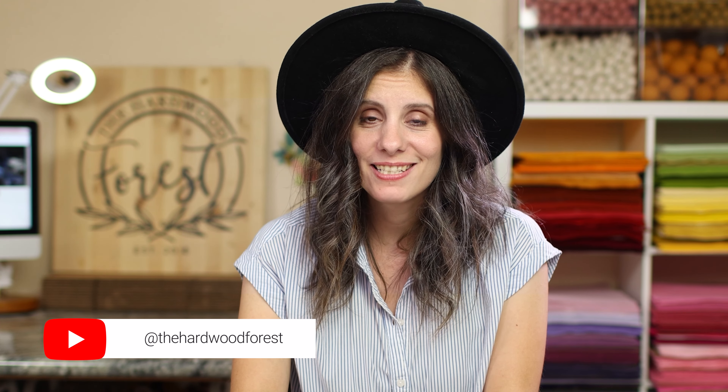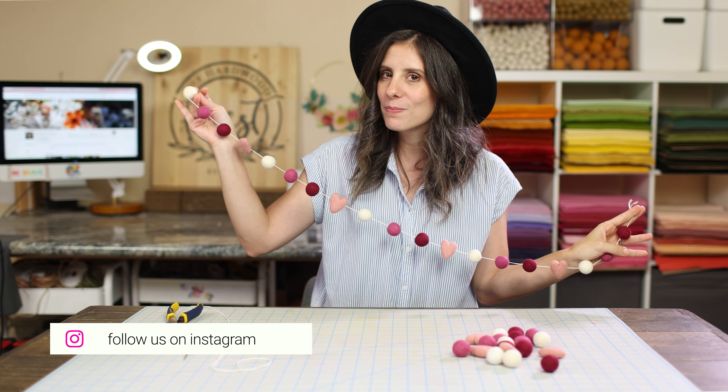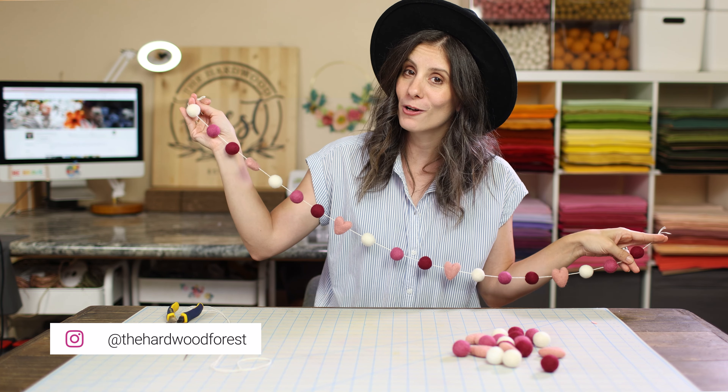Alright friends, we are now in the season of love, so let's start decorating for it. Today we are going to work on this beautiful sweet little felt ball garland with its cute little hearts, because it's heart time. Walk along with me with these super easy steps to make your own super cute adorable felt ball garland.